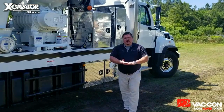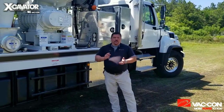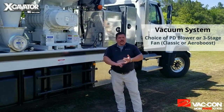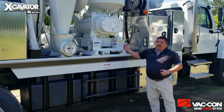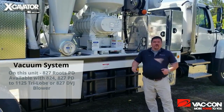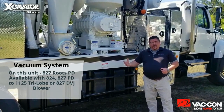Let's talk about the vacuum system on our hydro excavation unit. You have the choice of either a positive displacement blower or a three-stage fan — either our classic fan or our aero boost fan. On this particular unit, we're using an 827 Roots positive displacement blower. We can do from an 824 PD, an 827, all the way up to an 1125 tri-lobe.